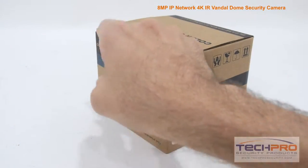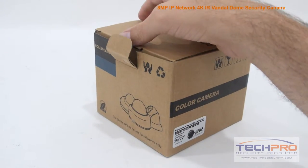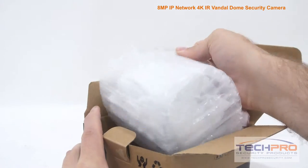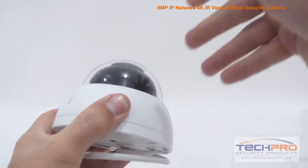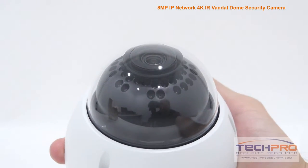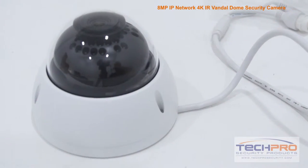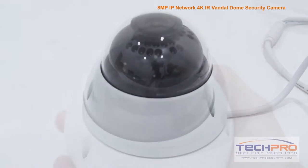This is our brand new 8-megapixel IP Network 4K Infrared Vandal Dome security camera. This 4K network camera generates a maximum resolution of 3840 x 2160, twice the resolution of standard 1080p hi-def, allowing you to see the most minute details from great distances.